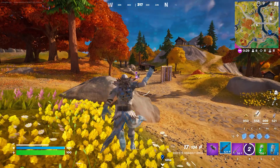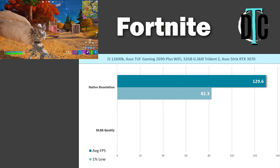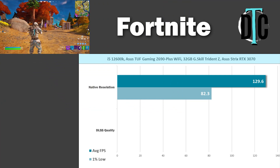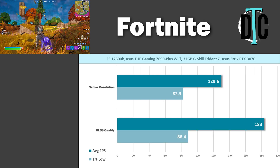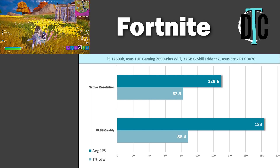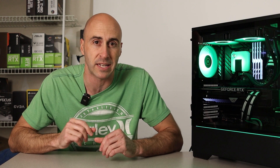I also tested a couple other popular games. Fortnite happens to be one of the top 10 played games on PC right now, and it also has a DLSS-type upscaling technology. I ran a native test and an upscaled run. Natively, the build achieved 129.6fps average with an 82.3 1% low. Using the quality upscaling setting nets 183 average FPS and 88.4 for the 1% low — much better average FPS, though the 1% lows didn't change a whole lot. This is a three-run average across Battle Royale matches, so results will vary each run.